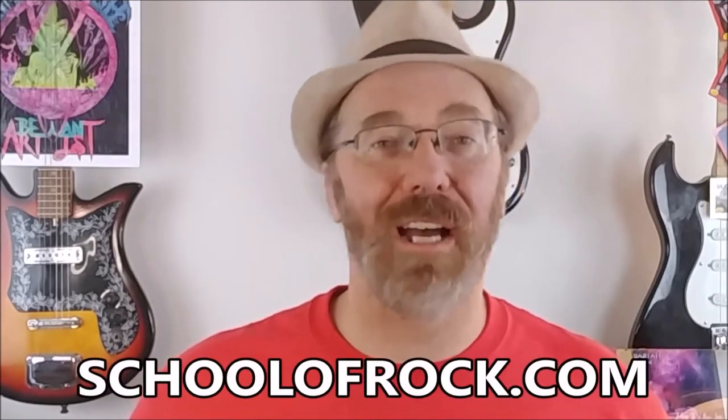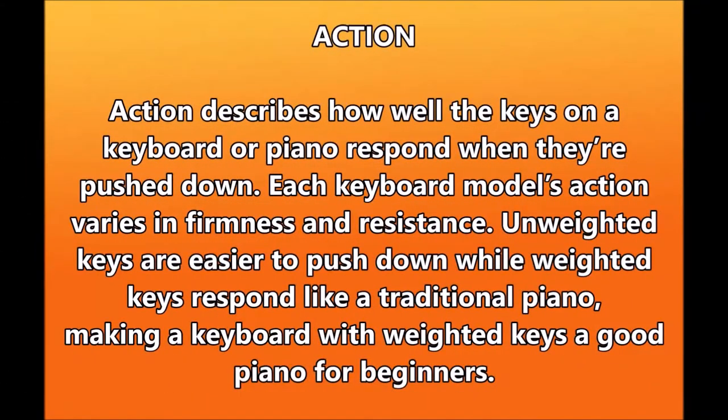Much of this information is courtesy of schoolofrock.com. Here are some things to look for. Action describes how well the keys on a keyboard or piano respond when they're pushed down — each keyboard model's action varies in firmness and resistance. Unweighted keys are easier to push down, while weighted keys respond like a traditional piano, making a keyboard with weighted keys a good choice for beginners.